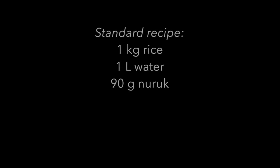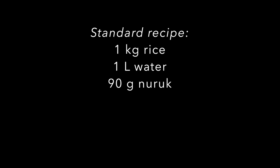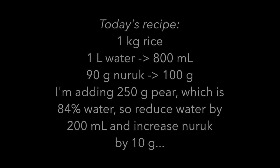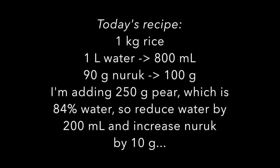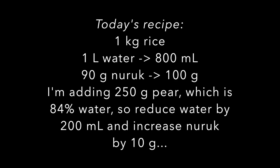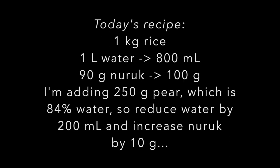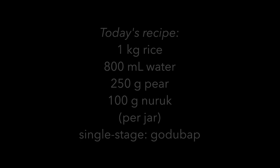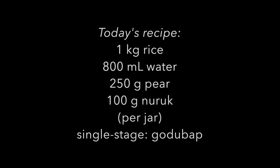The standard makgeolli recipe single stage is 1 kilogram of rice, 1 liter of water, and 90 grams naruk. For today's recipe, I'm adding 250 grams of pear, which is mostly water. So I've reduced the water by 200 milliliters and increased the naruk by 10 grams. With that compensation, today's recipe looks like this.